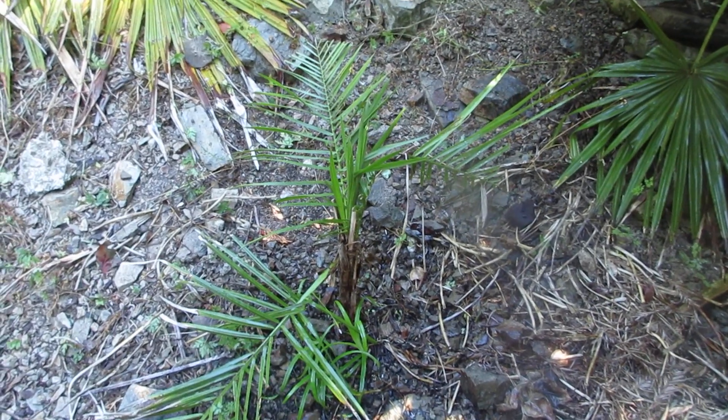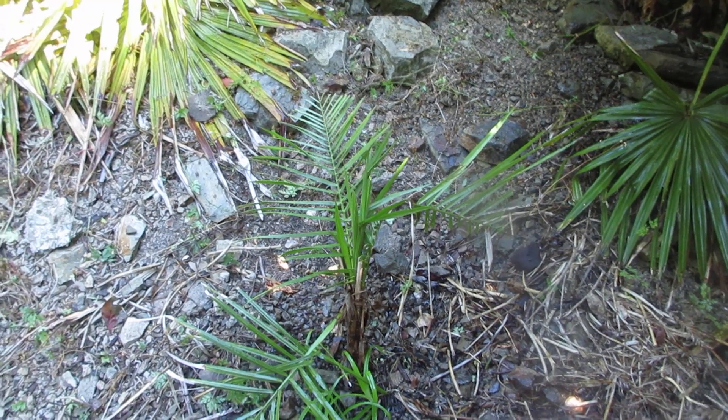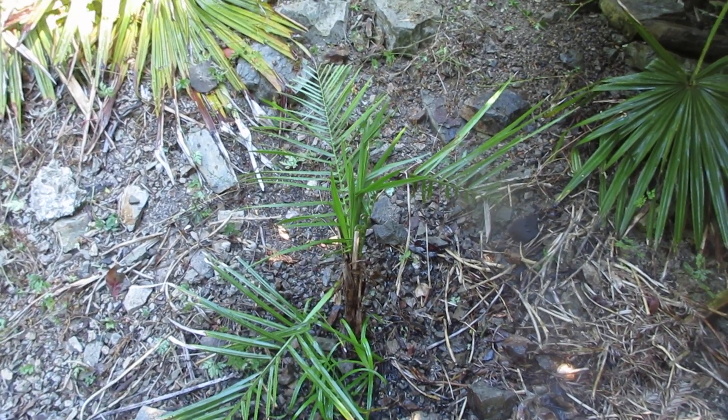There's an update on the mule palm we have. This is a Syagrus cross Butia, and it's growing in our garden on Salt Spring Island.